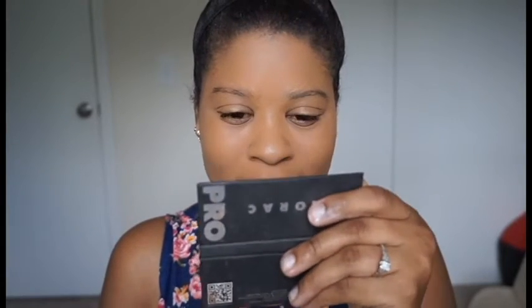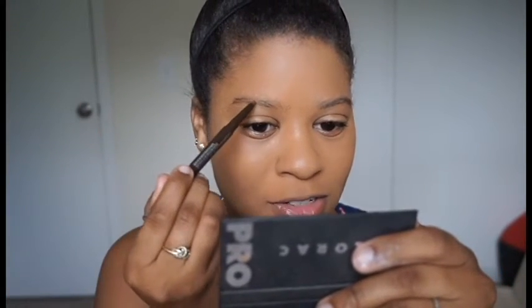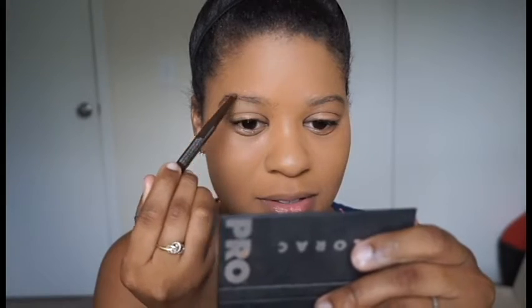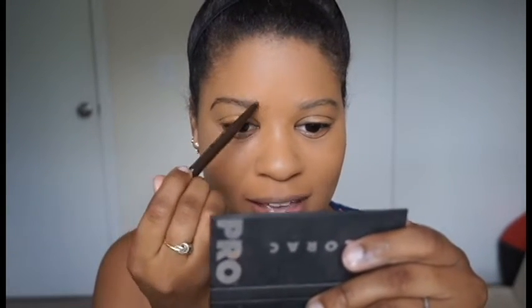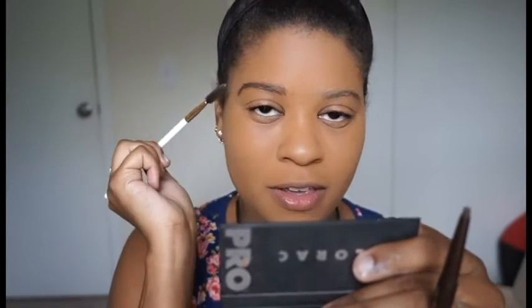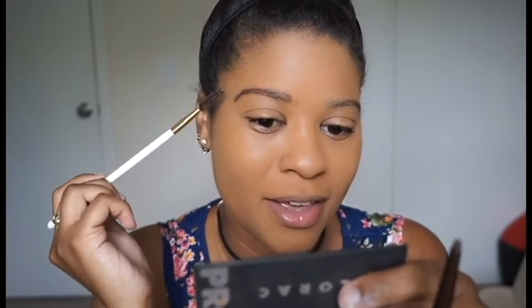I like to get a small mirror so I can see what I'm doing. I start by brushing the brows to go all the same way, then do light strokes to fill in the gaps. Every so often just go through and blend it with your brush, sweeping through. If you get a spot too dark you can always go back and blend it out.